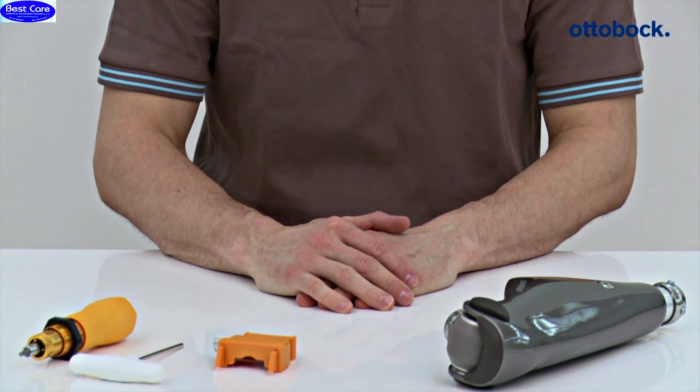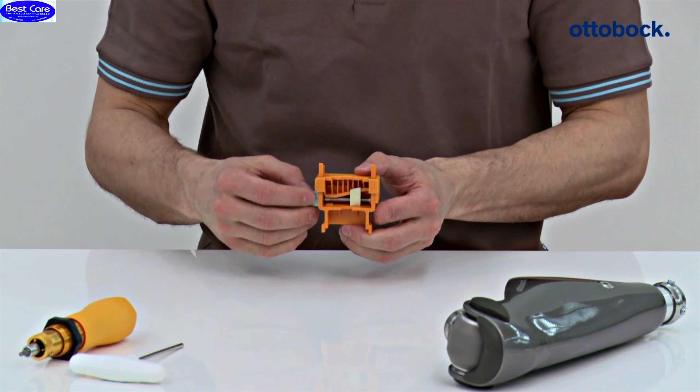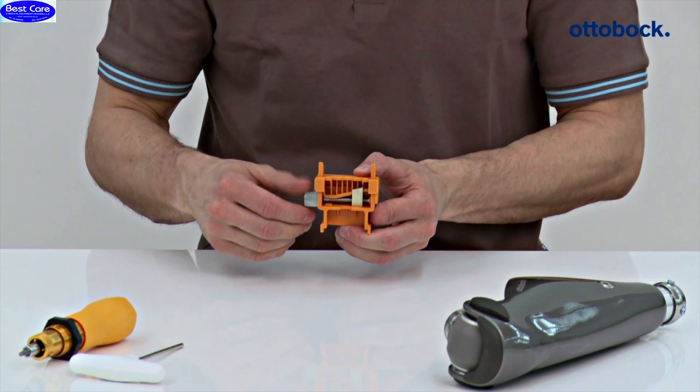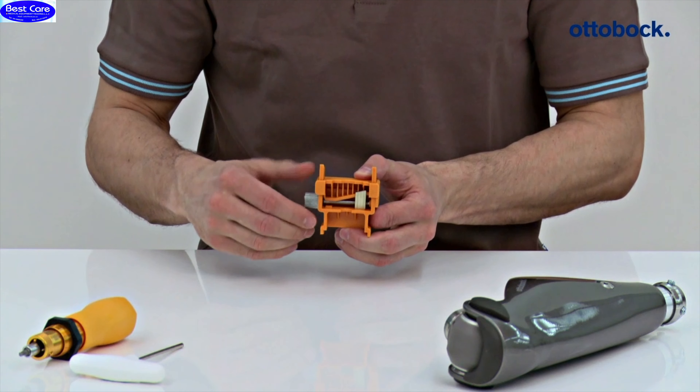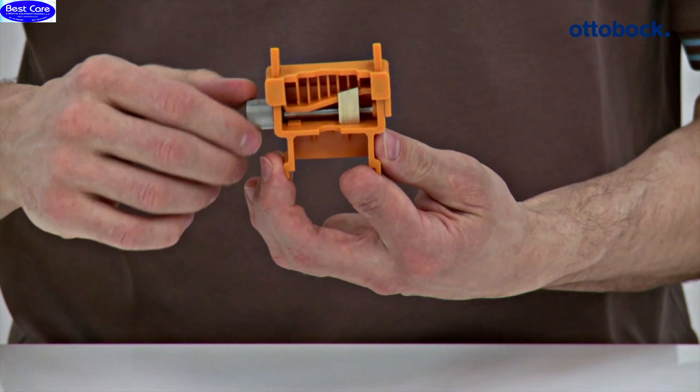The knee extender has to be used for bench alignment of the prosthesis. This ensures the recommended sagittal positioning of the prosthetic components — the foot, socket, and knee joint — relative to each other, and therefore offers the full functionality of the knee joint.